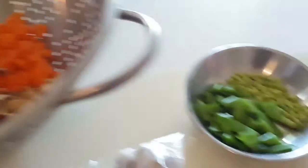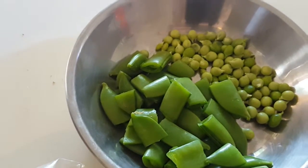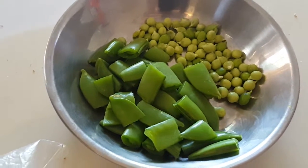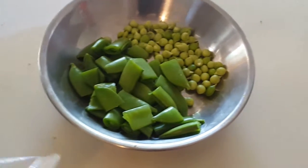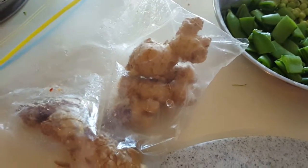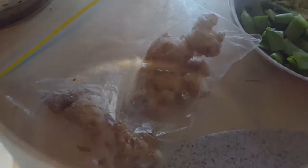These peas are from our garden and they're amazingly sweet. I normally use frozen peas but we have fresh ones, so that's even better. I'm adding a little bit of garlic, and this is my ginger — it needs to defrost because I keep it in the freezer. When I buy a lot of it I just save it up and use it later, so that's the frozen ginger.